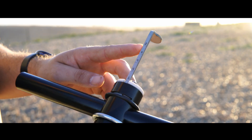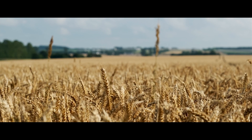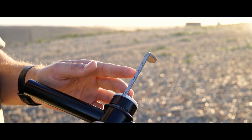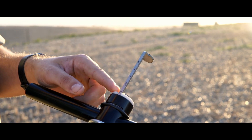Anything below 200 psi, or pounds per square inch, is considered good. Most crops are able to grow well in up to 300 psi. However, when we reach a measurement above 300 psi, the conditions are considered poor for root development.